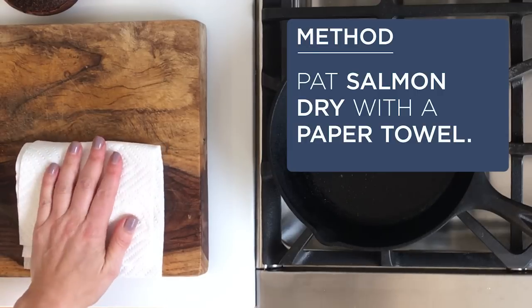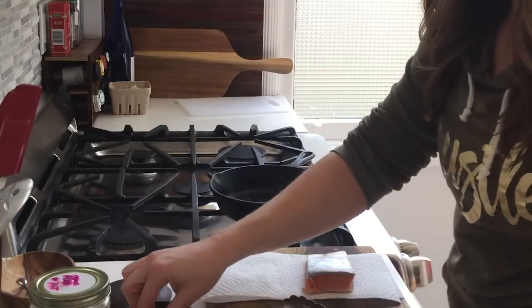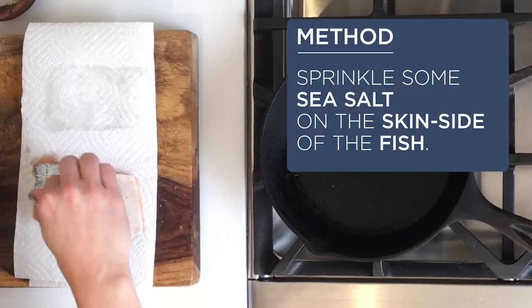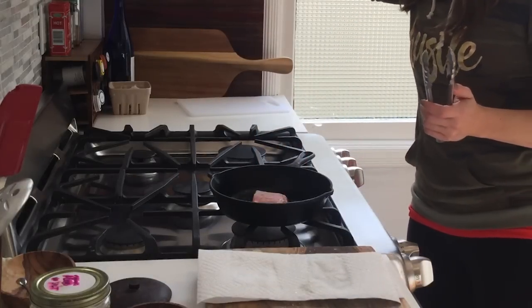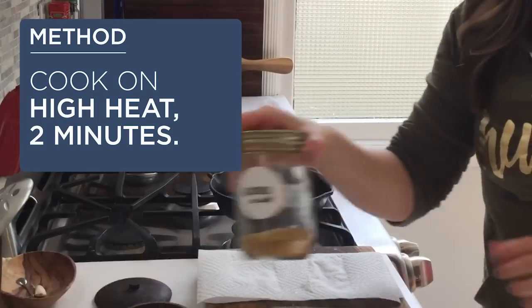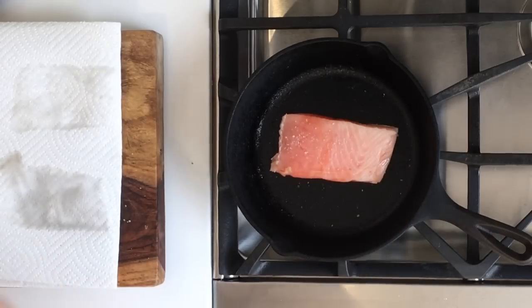You can see my pan is pretty hot — I preheated a cast iron skillet, just a small one. I'm going to put a little bit of salt on the bottom of the fish and put it right in the pan. I'll allow that to sear for two minutes. While the salmon is searing, I'm going to add a little more salt, just a little sprinkle.